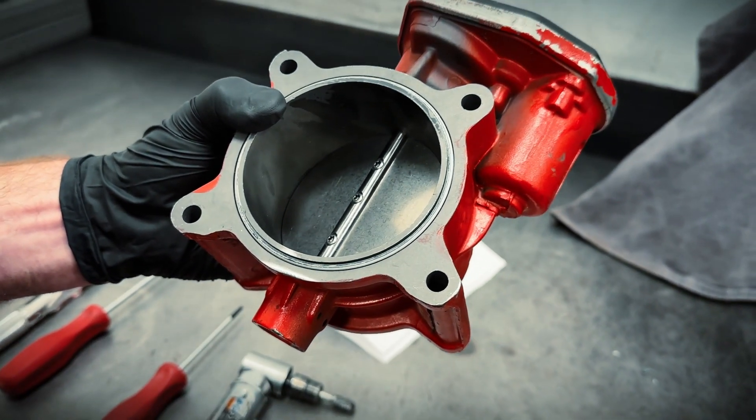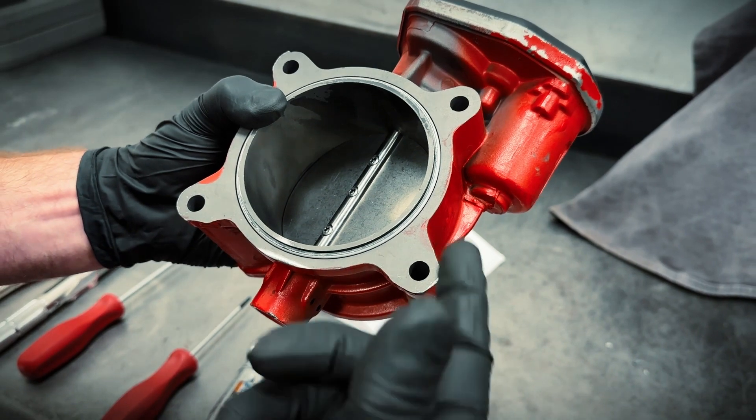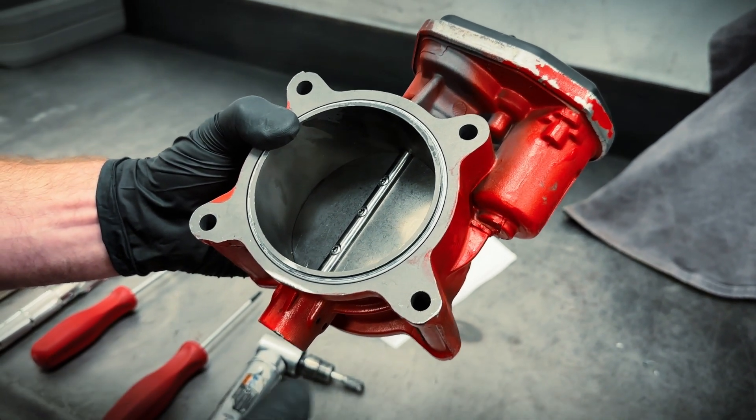We need to die grind off that extruded section down flush with the shaft in order to back the screws out without breaking them.